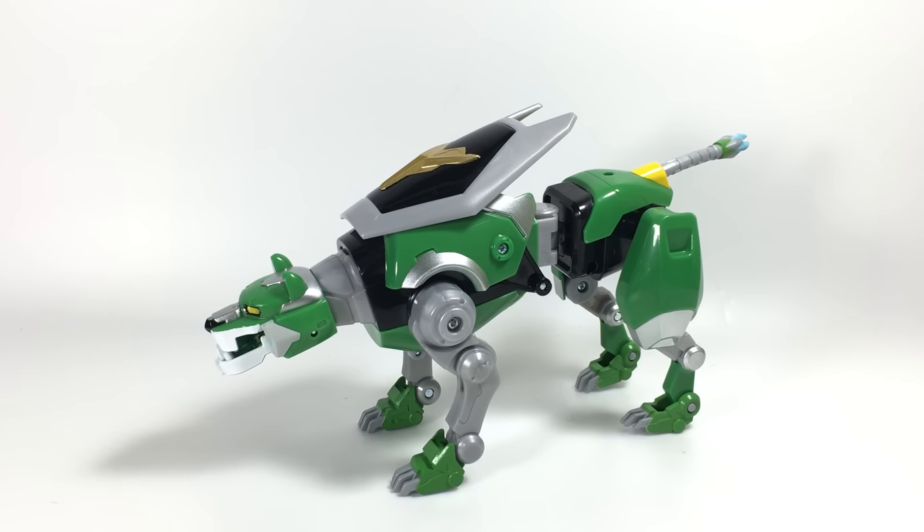Here is the Legendary Green Lion from Voltron Legendary Defender, which is a really good Netflix original cartoon where they brought Voltron back. I've been enjoying it.